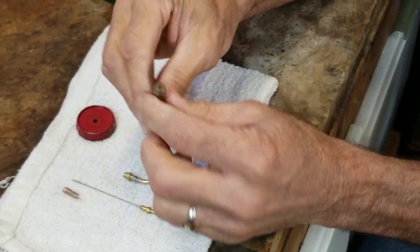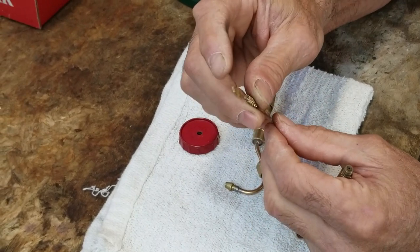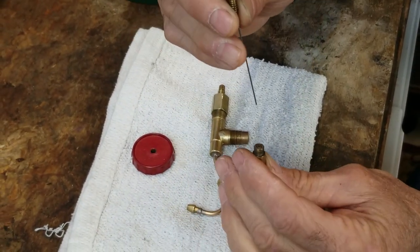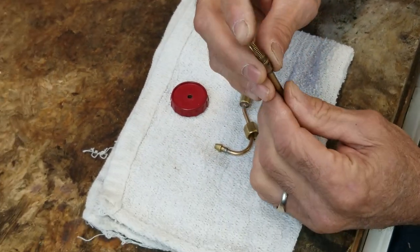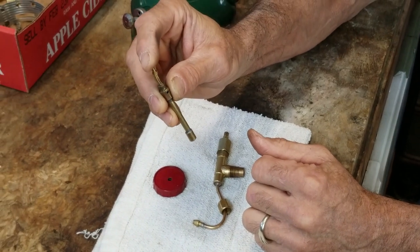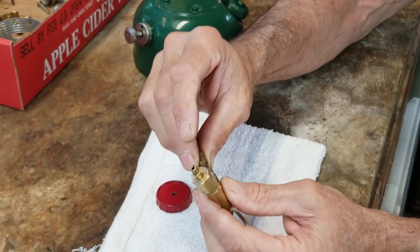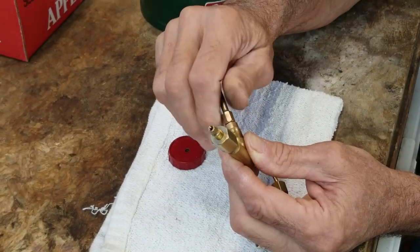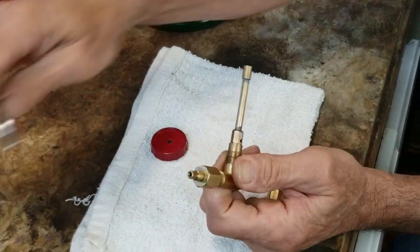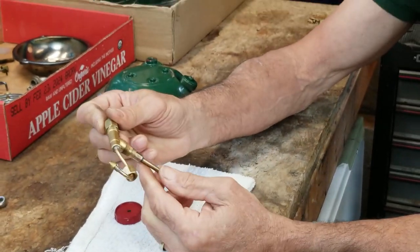The next thing we can put in is the fuel and air tube. We're going to put the spring on the bottom of the metering rod and then set it down inside of the tube. We want to make sure it's free to move and operates smoothly. I'll put it in the bottom gently, make sure it's all lined up, snug it down, and then just take a 5/16 wrench and give it a little bit of a tug.